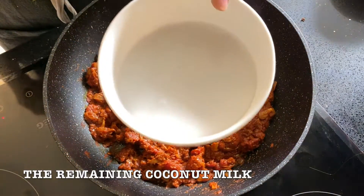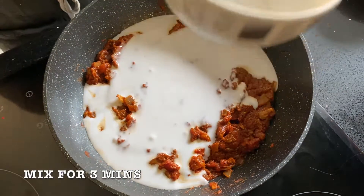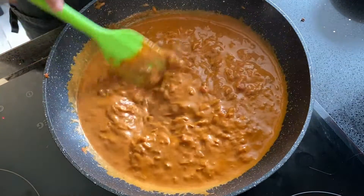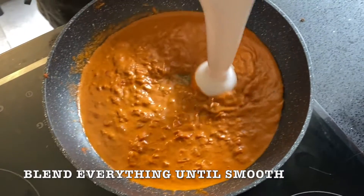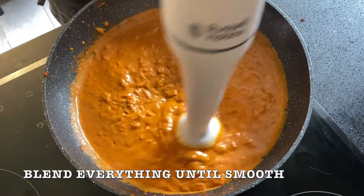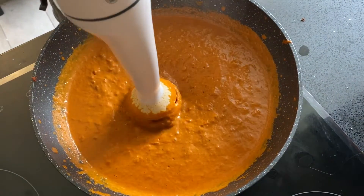Next, add the remaining coconut milk and mix for 3 minutes. After that, with a hand blender, keep blending until the curry becomes smooth and lump-free. Or you can just grind in a mixie, up to you.